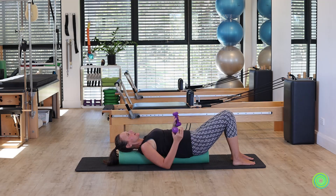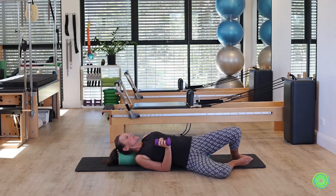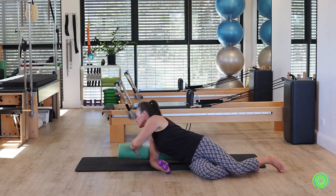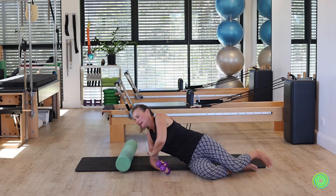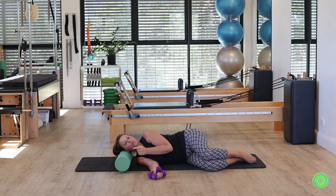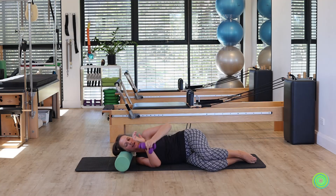We're going to move those weights out of the way as we take ourselves into a side lying position. Use the roller as your head piece, being comfortable as you lie onto your side. You can use one or both weights depending on what you'd like — if you want to work heavier and only have the kilos, just grab both in one hand. I'm going to choose to work with one today.